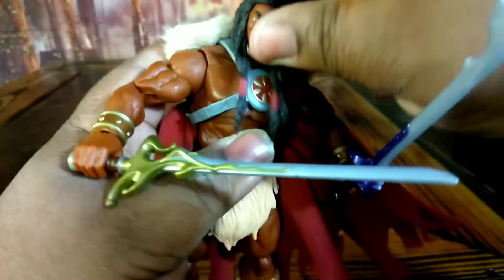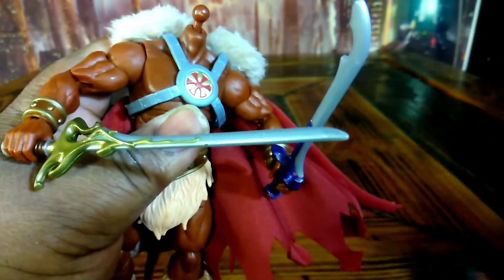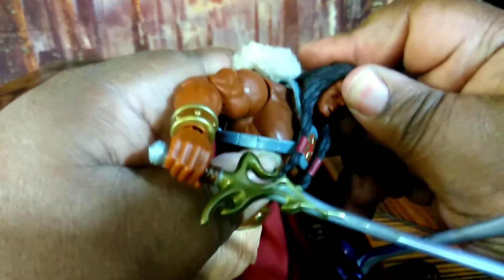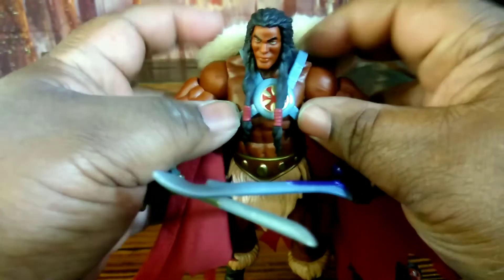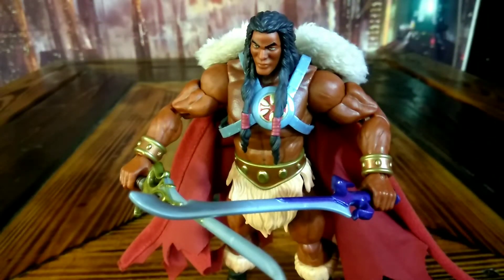You can change his head — let me go ahead and do that. There we go. Let's go ahead and put this new head on there. Alright, so there we go — he's got his new head on there. I am liking this, I am liking King Greyskull.